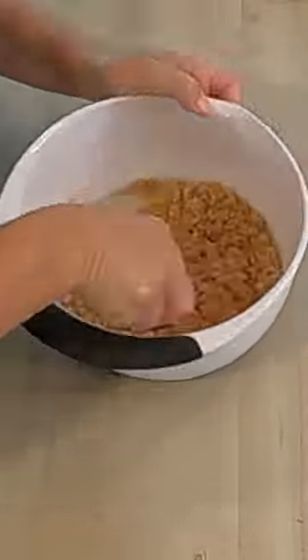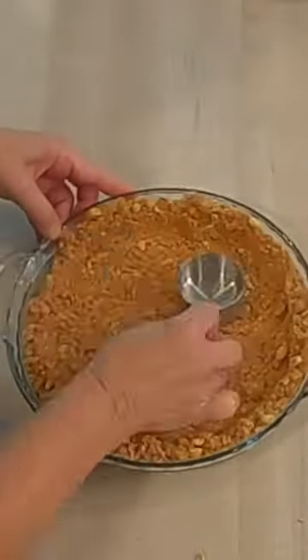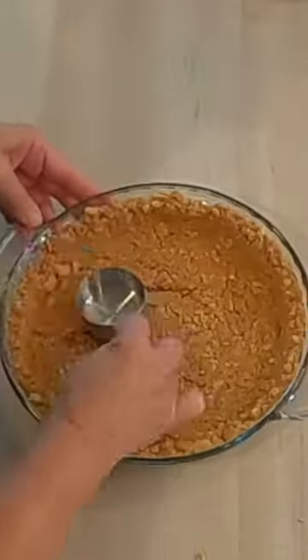Take seven tablespoons of butter, melt these, then use the bottom of your measuring cup to push this in and tamp it down. I hope you can see just how easy that is. Always remember that you can do hard things.